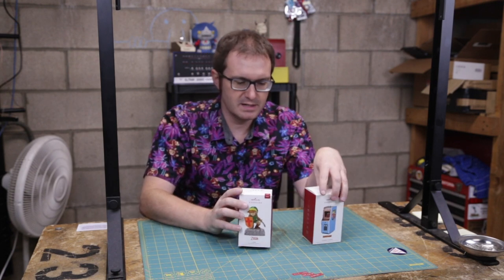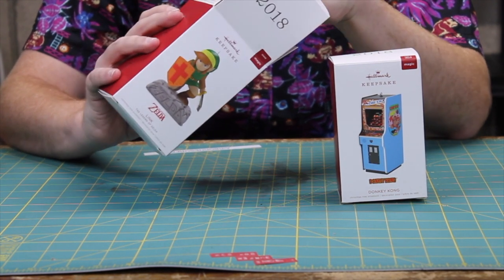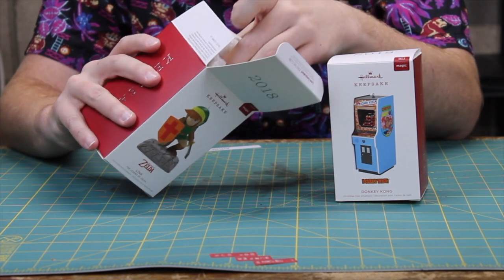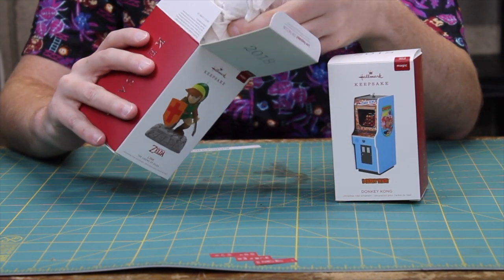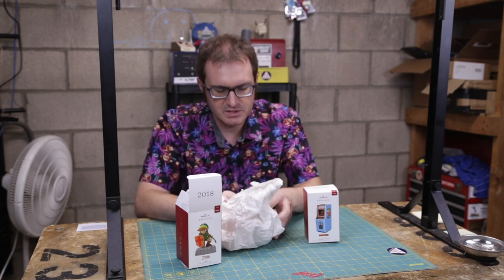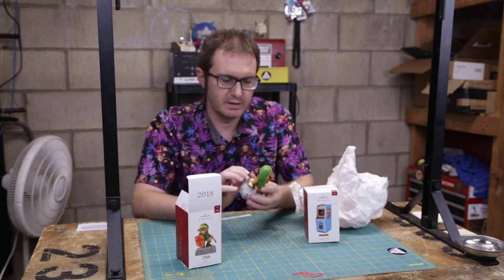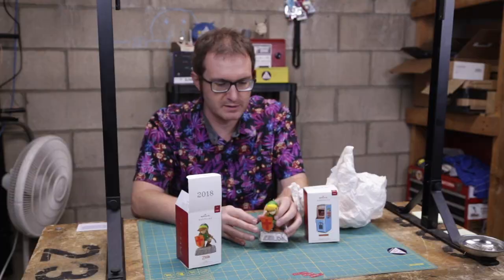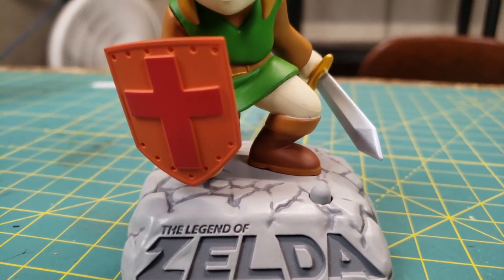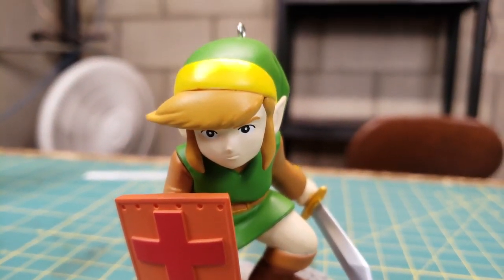First off, we'll look at Legend of Zelda here. This is Link from the original Legend of Zelda, sort of 1985 on the NES. This is designed by Jake Angle over at Hallmark in the keepsake studio, and it's nicely wrapped and everything. There is Link, and he's definitely looking like he did back in the instruction manual in 1985 in The Legend of Zelda.